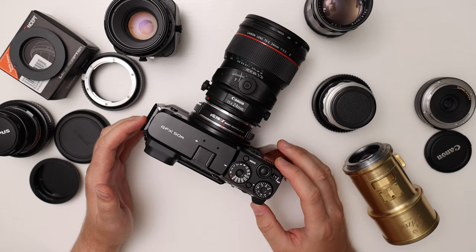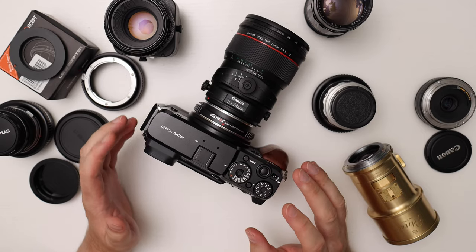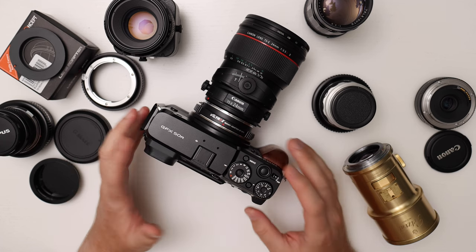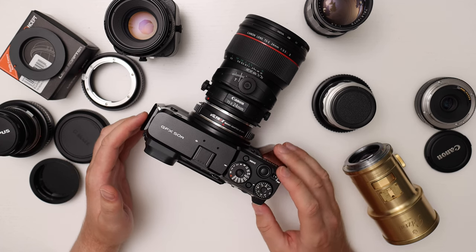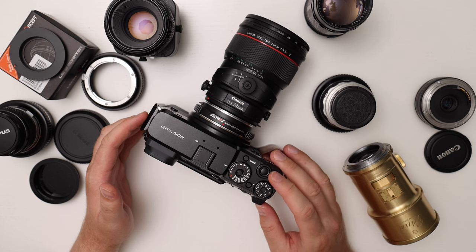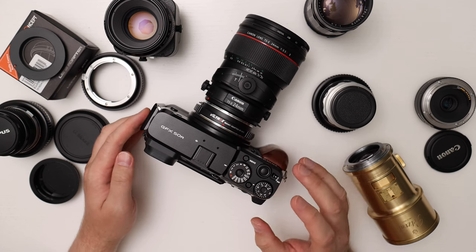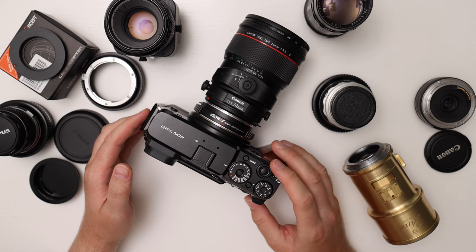On this channel I focus on a few different types of cameras. I talk a lot about the Fujifilm Instax cameras. I got the GFX 50R and I'll be making a 25-part series on this camera, and I'm also going to be focusing a lot on Canon gear — the EOS M mount and also the R mount.